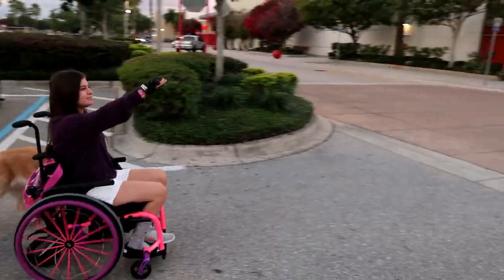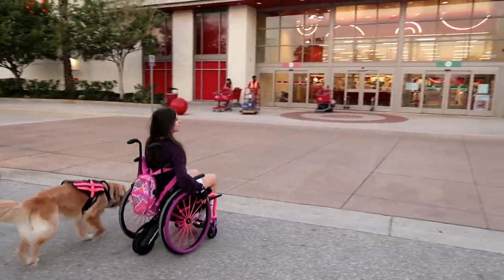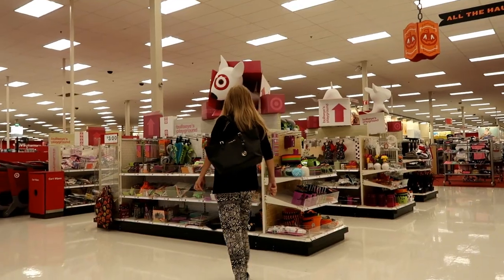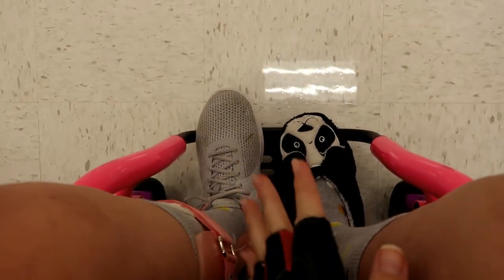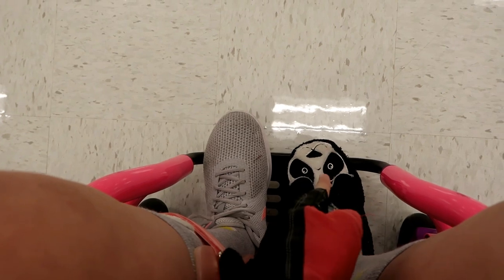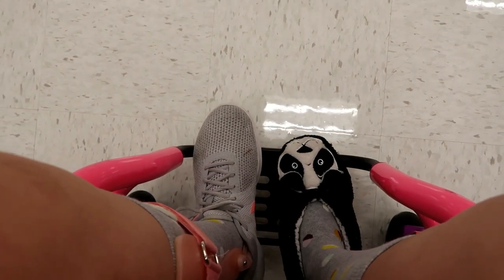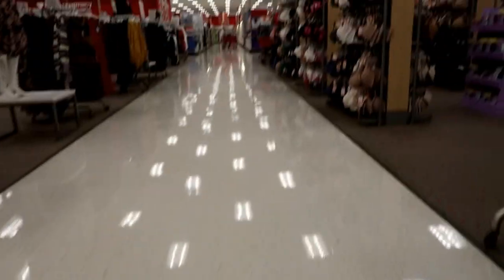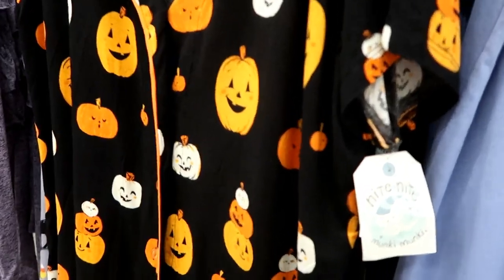We're heading to Target. My mom is off to her favorite section. Hippo and I are ready to go. And in case you're wondering, I don't usually wear slippers out — I have two AFOs, but I recently had surgery on this foot and it's putting too much pressure, so that's why I've got the panda slippers on. Rocking the panda slippers, making our way to the PJ section.